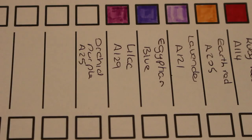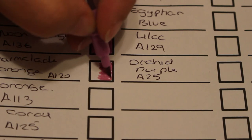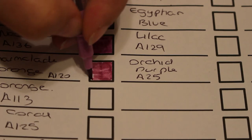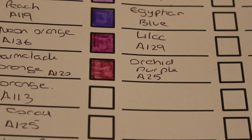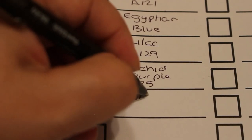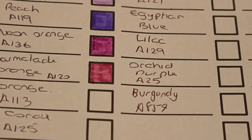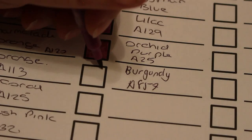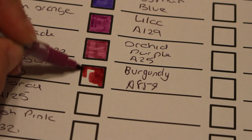Orchid purple, A253 — oh look at that color, these colors are just amazing! I'm getting them all over me — good job they're non-toxic. Next is burgundy, A857. I'm left-handed so it's awkward to write. Oh, that's a nice one — more of a reddy purple. I do like the burgundy in the Everblends as well, beautiful color.